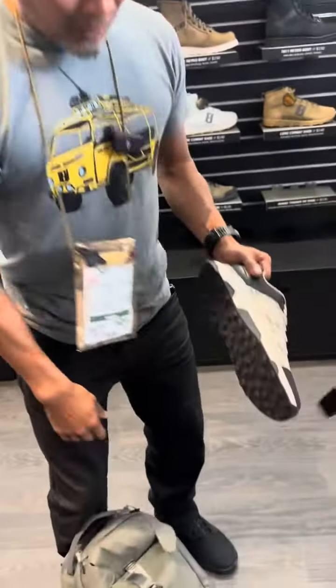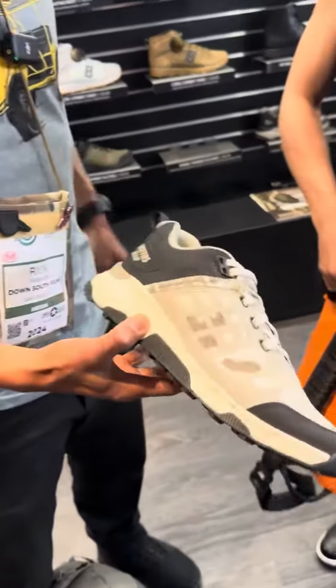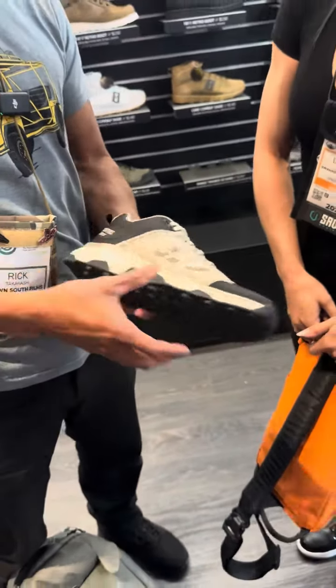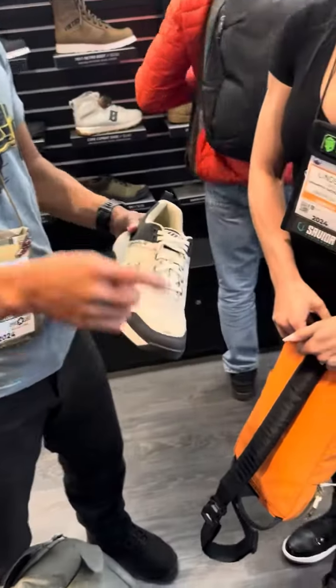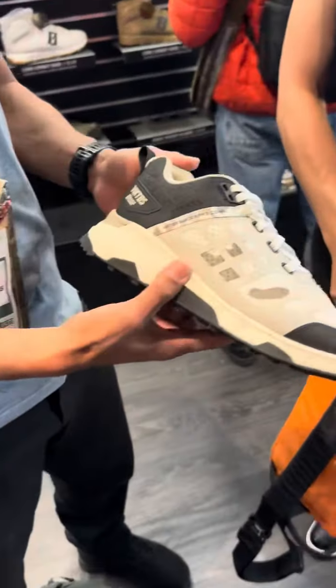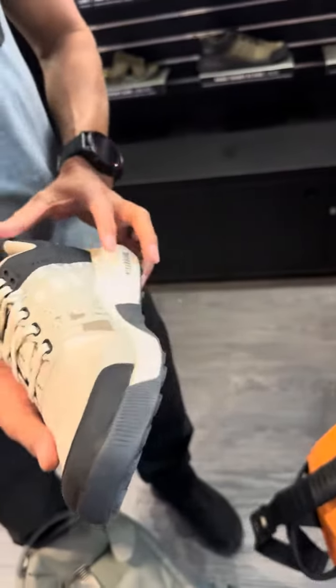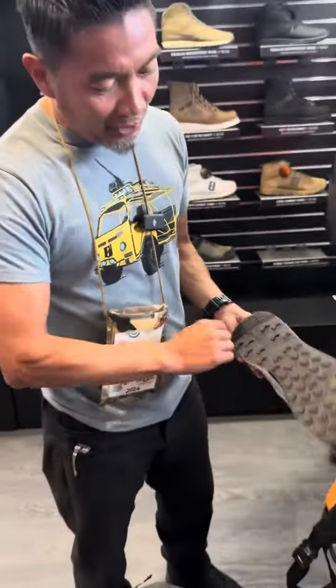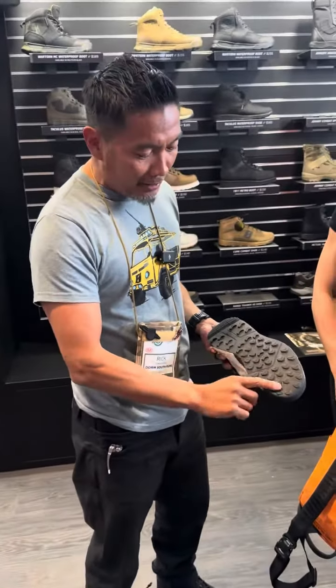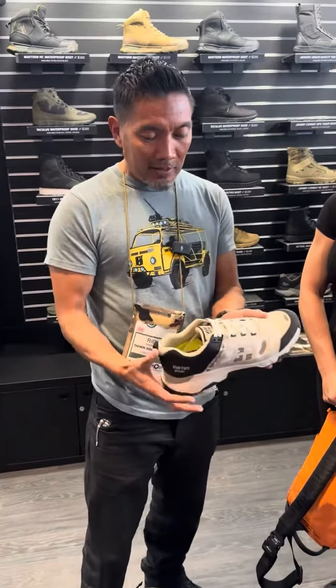The new range trainer — they built this version from the ground up. They developed the sole before they developed the upper. It's a breathable mesh, it's lighter than their other range trainer they used to have, which was awesome. But this is an upgraded version with a bigger heel box and new lugs on the bottom, so we're really excited to get this one out.